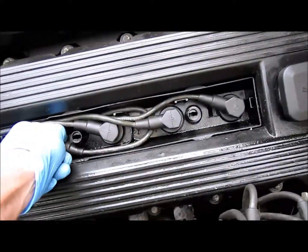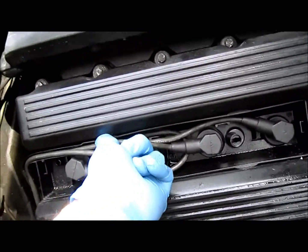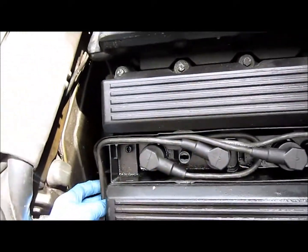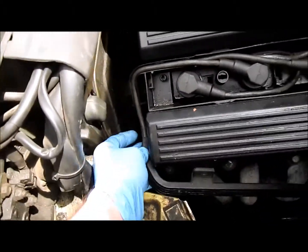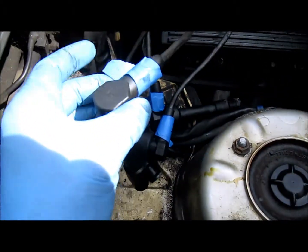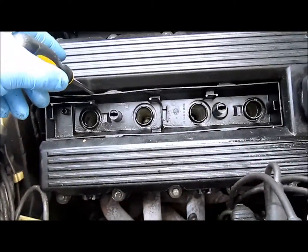Next I'm going to pull the spark plugs out. There's usually a plastic tool that you can use for your finger to pop them up. You do want to keep track of the order of things. I'm going to take everything out and clean them, but there's an order in which they're layered on this channeling here. I used some masking tape to number the spark plugs so that I know where they are. Once you get the spark plugs out of the way,